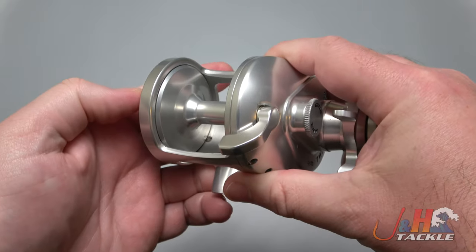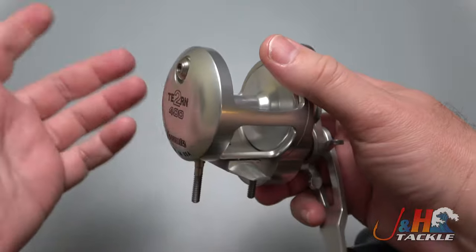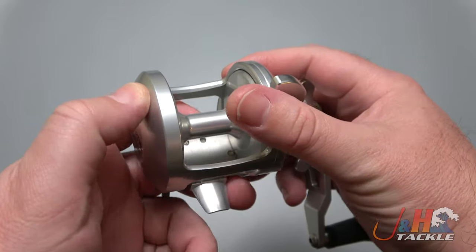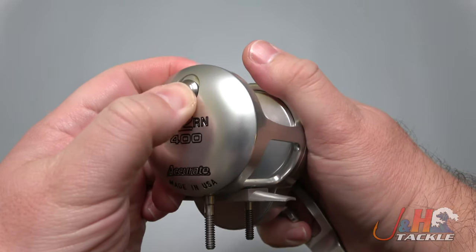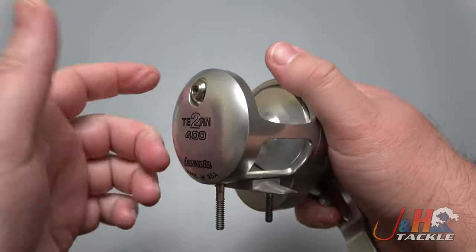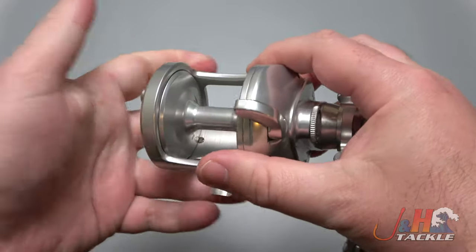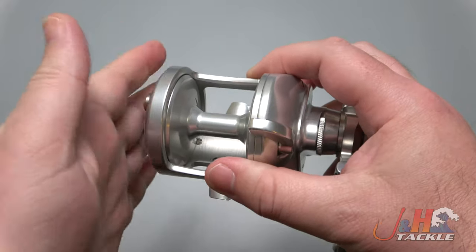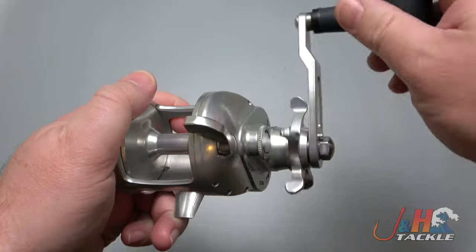There's a nice big lever, here's your free spool, throw your clutch back up — which is a clutch instead of a lever — and here is your clicker. It's a nice loud clicker, and it's actually really tight, so it's not loose. You don't have to worry about accidentally hitting it — it's also nice and flush against the body, so when it's in your hand it's comfortable and you don't have to worry about accidentally knocking it down.